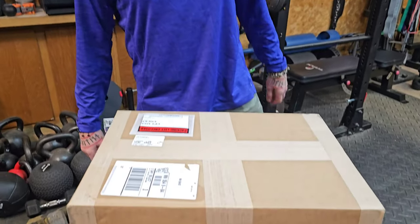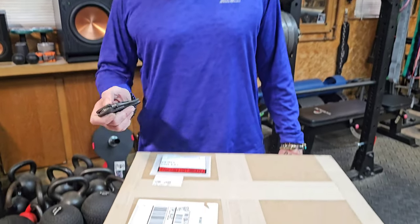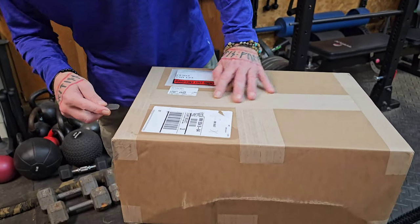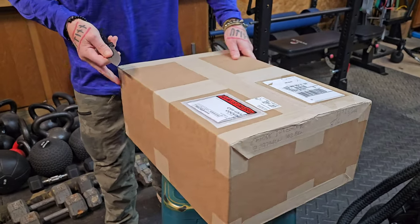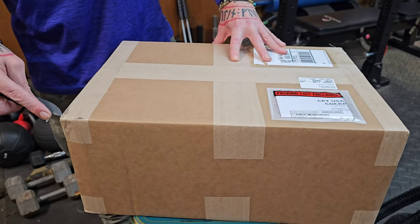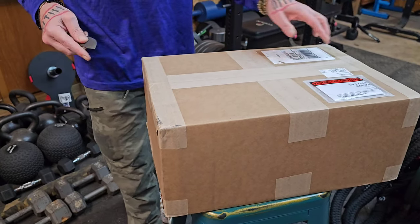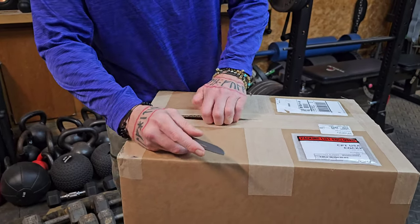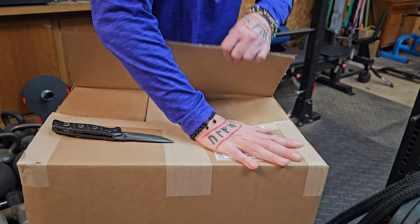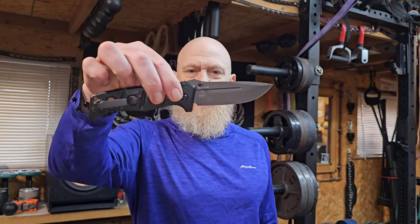We're here. I got a special unpackaging — thanks, Mr. Greger. Let's see, this is something I'm pretty excited about. I'll be real careful how I open it because I don't want to cut the contents inside. You've got to show your knife. It's a Benchmade Adamas.